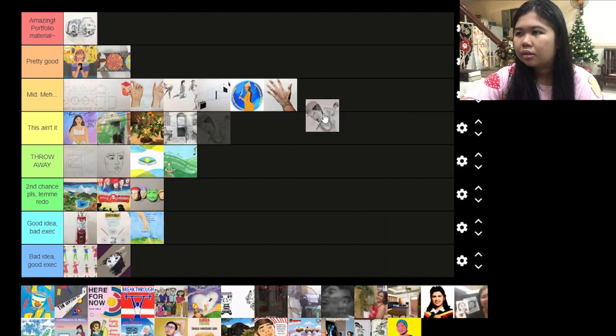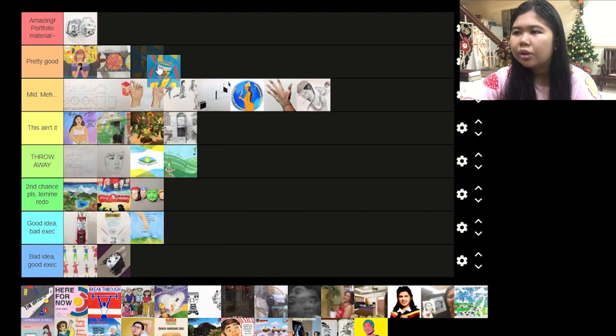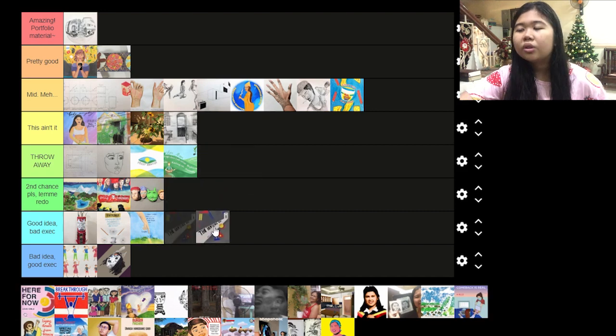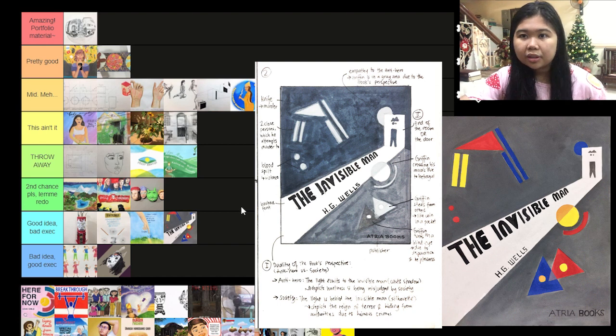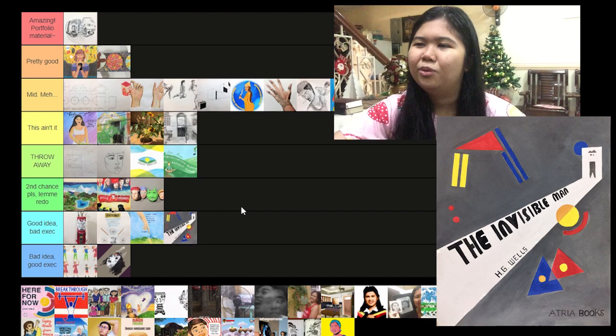Then this one is mid — I like the composition but the anatomy not so much. This one I'd like to say is pretty good, but no. I like the colors but it's not engaging to the eyes; it should be more poppy. This one is good idea, bad execution because I like the sketch better than what I colored. I don't like putting gray and then primary colors on top of that.